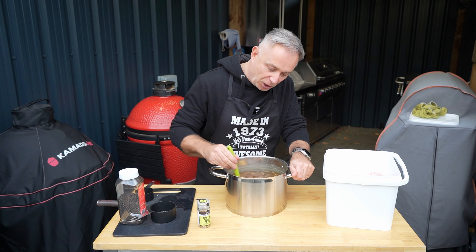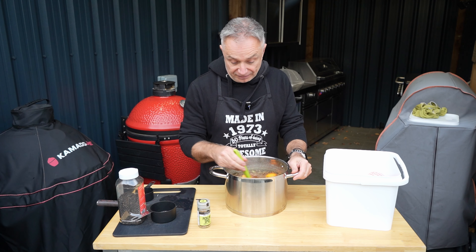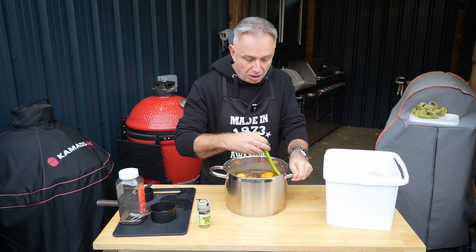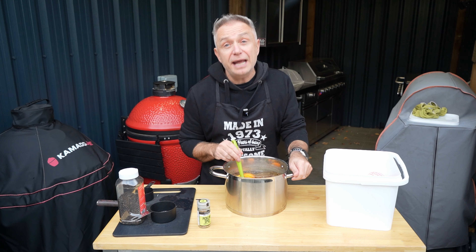Just want to give this a stir up so all that salt and sugar dissolves. It makes the water look a little bit murky, but it is a brine. I promise you — if you're going to do anything this year to your turkey, brine it for the night. It makes such a bloody difference.